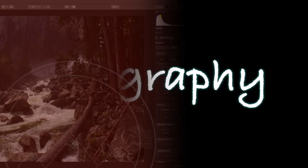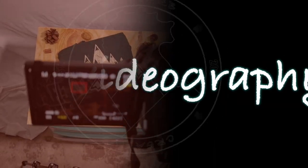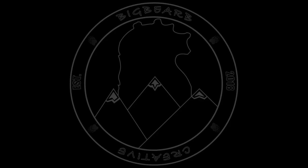What's up everybody, my name is Brendan and this is Big Bear Beat Cree. Welcome back everybody to another Friday Landscape Photography video. Today, as you probably saw in the thumbnail, we're going to be talking about something really important — being eco-friendly landscape photographers.